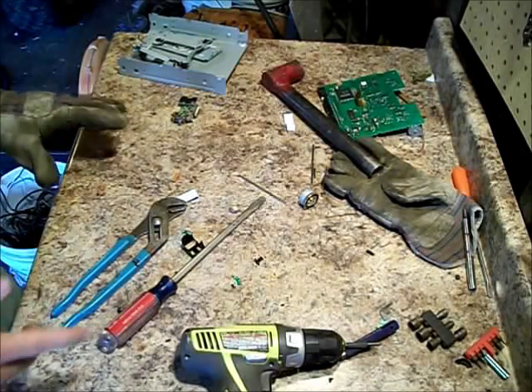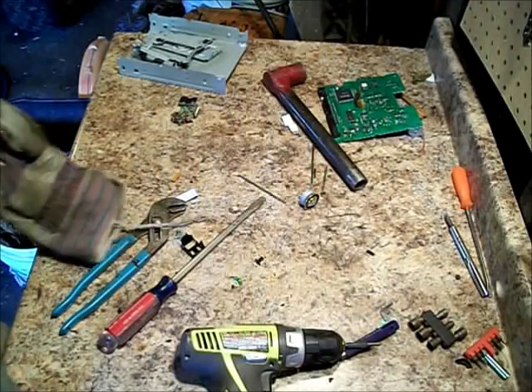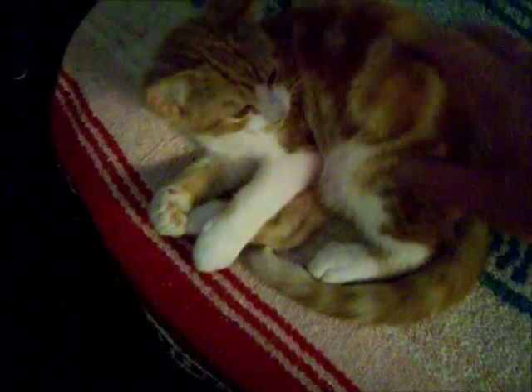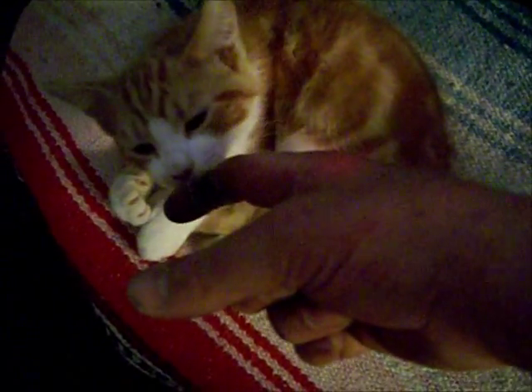Thanks for watching. Don't forget to wear your gloves. Don't forget to subscribe. Copper — I cut my finger. Kiss it, make it better. Aww. He's a good kitty.